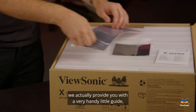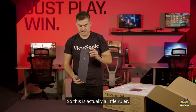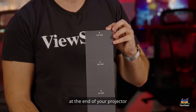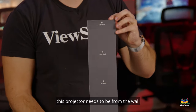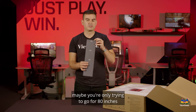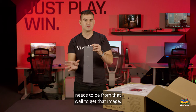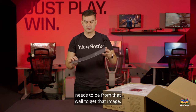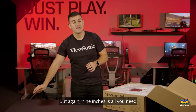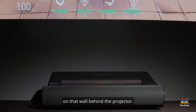Opening up the box, we actually provide you with a very handy little guide. This is actually a little ruler — basically you put this at the end of your projector and it tells you how far the projector needs to be from the wall to give you different size displays. So if you want 80 inches or all the way up to 120 inches, it depends on how far the projector needs to be from the wall. Nine inches is all you need to create a 100 inch screen on that wall behind the projector.